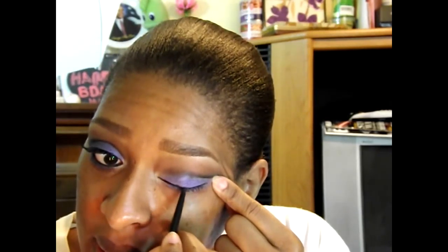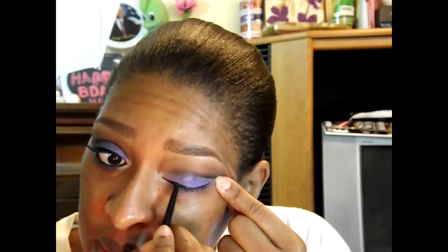I need to blend this out. This is another liner from the Ooh La La Sexy Eyes Trio from Physician's Formula — this is the pencil eyeliner. I'm going to do my upper lash line, starting off thin in the inside corner and getting thicker as you move towards the outside corner.